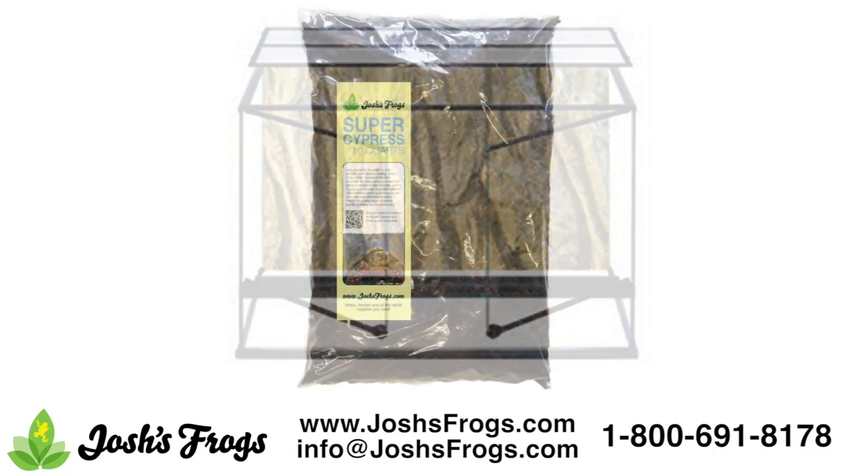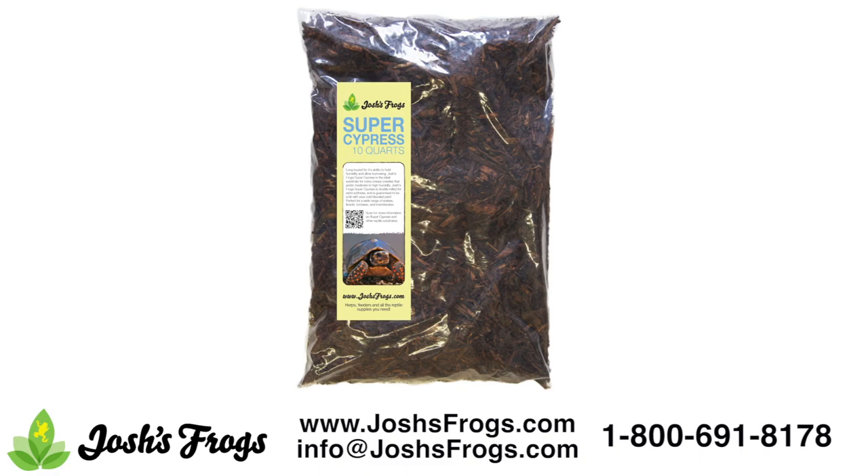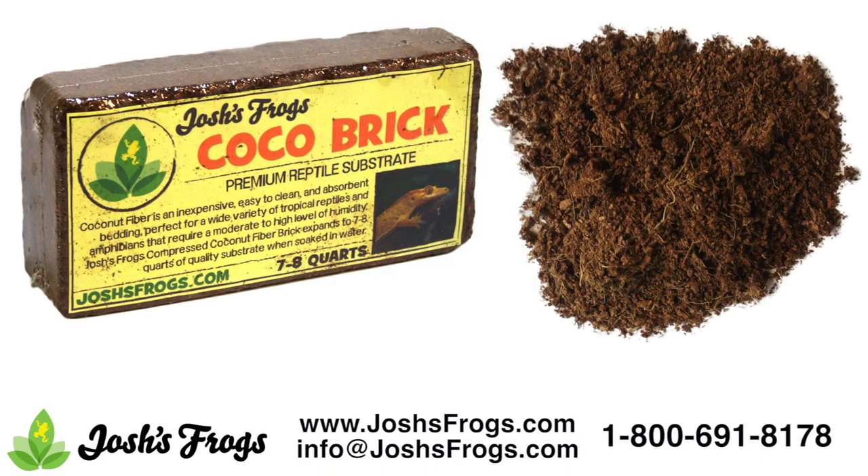Josh's Frogs Super Cypress, mixed at a 1 to 1 ratio with rehydrated Cocoa Cradle, is a great substrate for many species of tortoises. Use it at a depth of about 2 inches for younger animals and up to 6 inches thick for older animals that like to burrow. Combined with Super Cypress, cocoa bedding helps hold in humidity and allows your tortoise to dig if it wants to. I've raised redfoots, Hermans, and leopard tortoises on this mix for years. Soak the brick in dechlorinated water, squeeze to remove excess water, and then mix at a 1 to 1 ratio with Super Cypress.